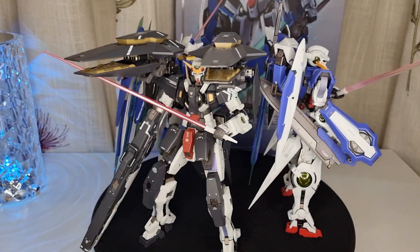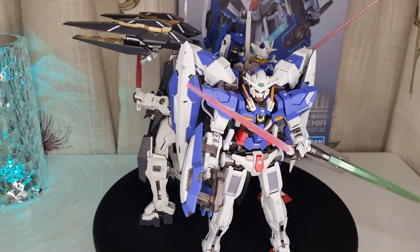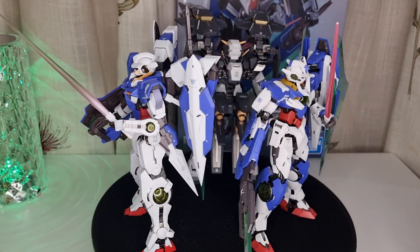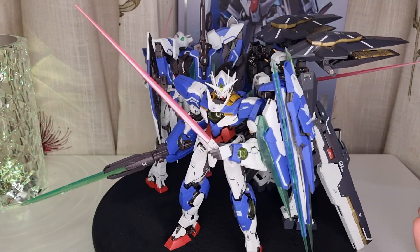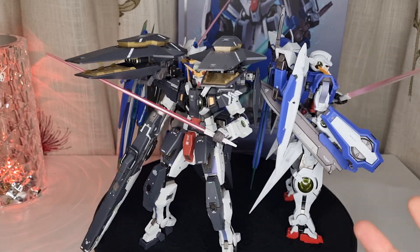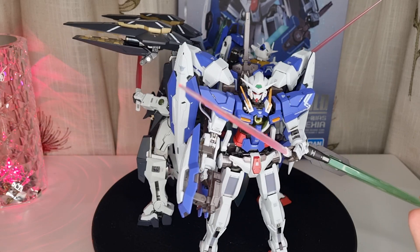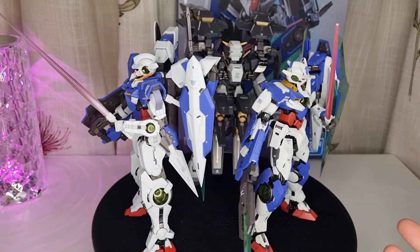You get a lot more for your money with Chinese Gundam figures. There are loads of Conton figures and also the emotion/motion figures, which are awesome — double the size but half the price. So I would rather have more of those figures than these metal builds, as much as I love these Gundams.